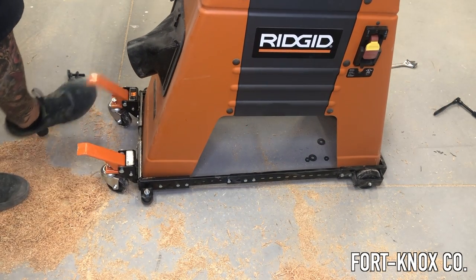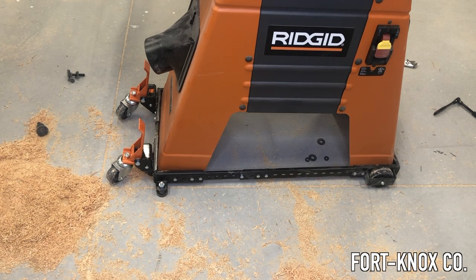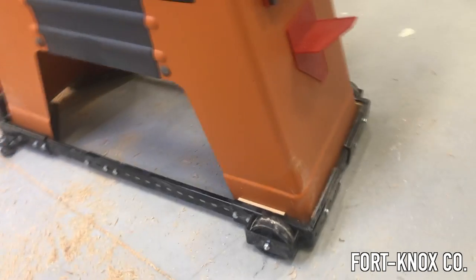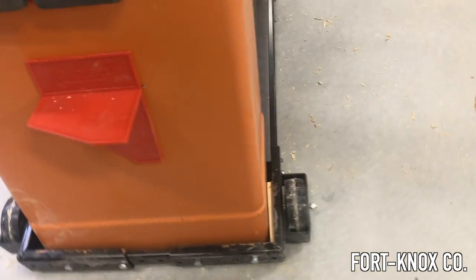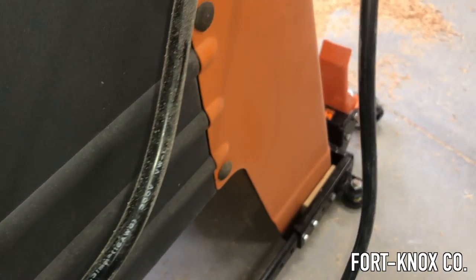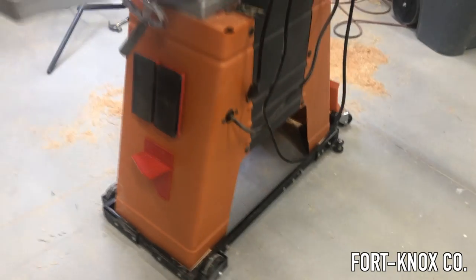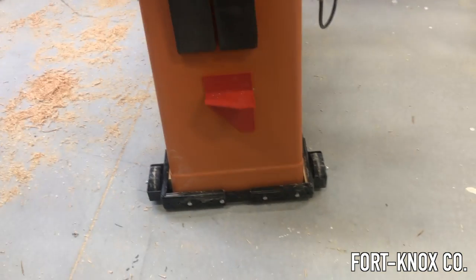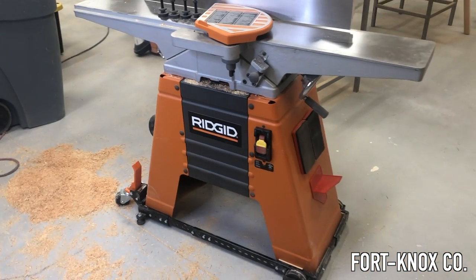Overall the whole thing rolls around really easy, it feels very sturdy and secure. The wheels are easy to disengage and the rubber stops really make it feel strong on the ground. I put wood shims around the base of the tool to fill a little void — the base is really tight but there was still a little wiggle room. This way I don't have to worry about the tool dislodging when running material through. The weight of the tool should hold it secure, but the shims are just something extra.